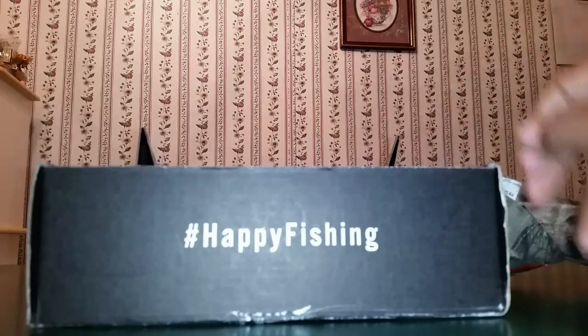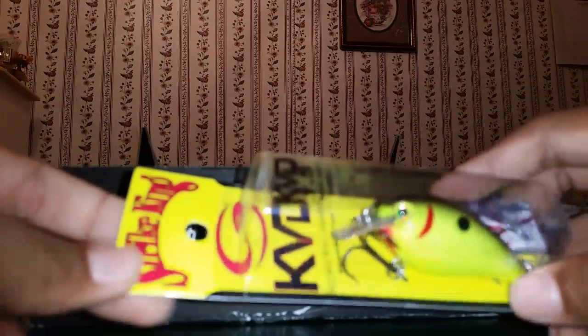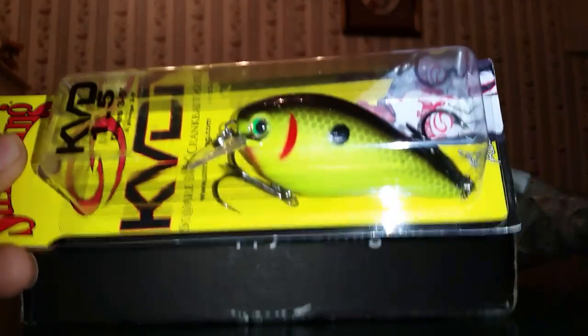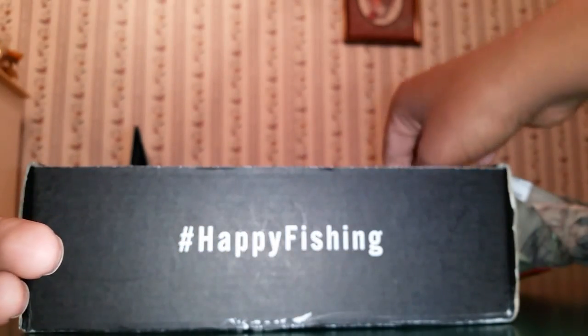Y'all might see me wearing that in some future videos. The first bait I see in here is the KVD Squarebill in Chartreuse Blackback. Definitely a good bait right there. I'll definitely be using this - I have some other KVD Squarebills but just not in that color.